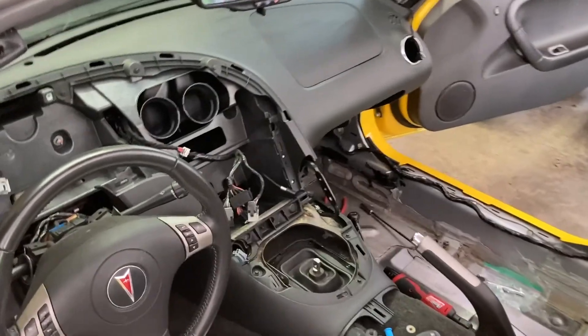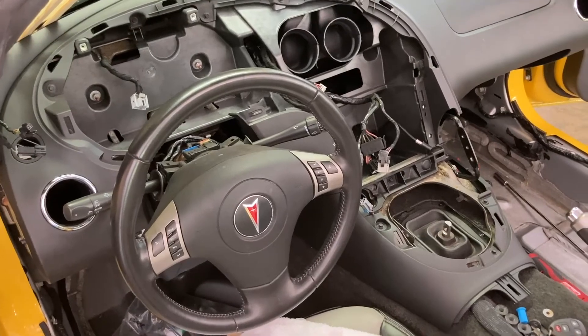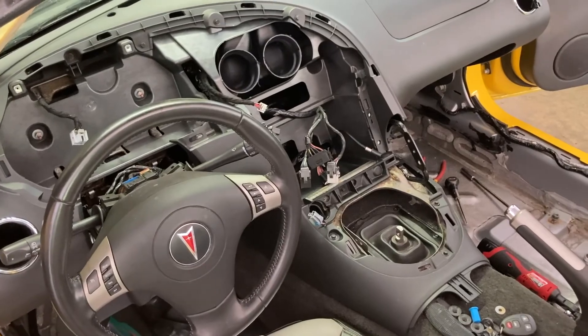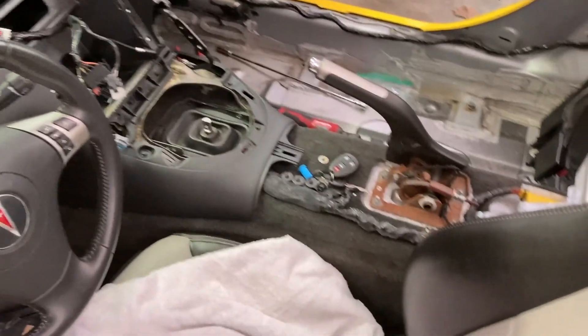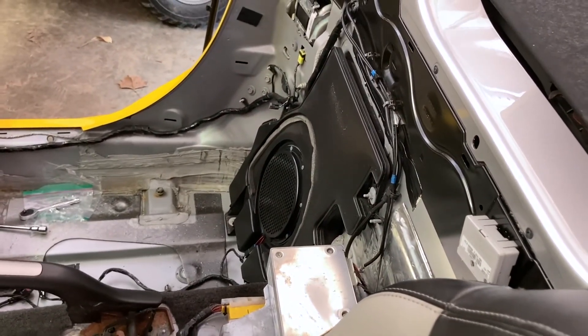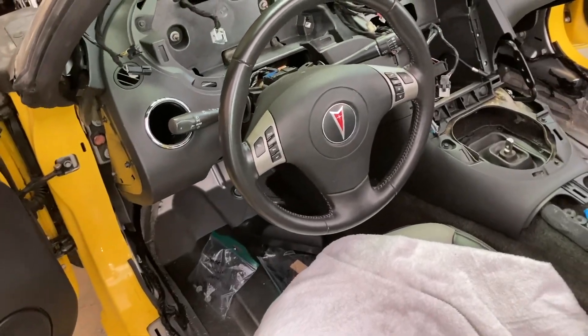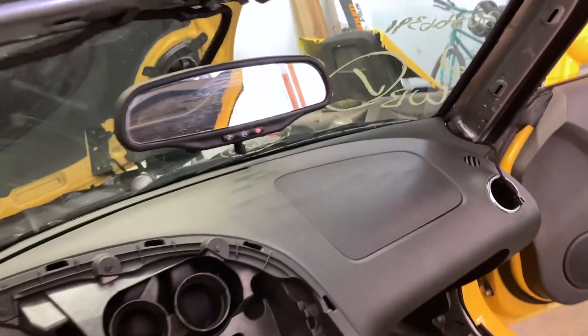We're moving right along here — we've got the dash pad back in. Can't do the gauge trim yet until we get the new one in; I think I found a guy that has one. Can't put the console around the emergency brake in until we get the back panel put back in, and I can't put that in until we get the new cup holder. I do have some stuff I can put back on underneath the steering wheel, and then we can do all the area up around the windshield — all the trim up there can go back.